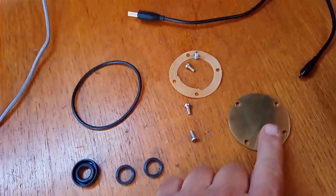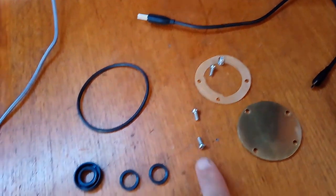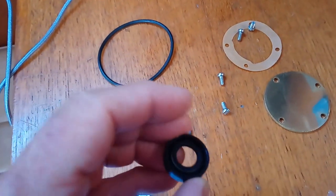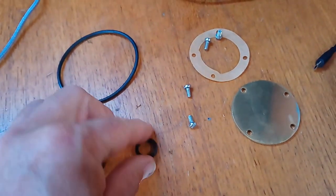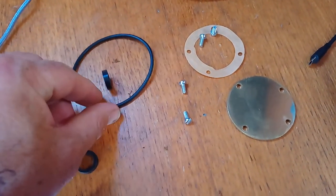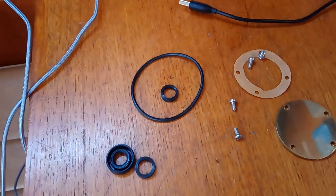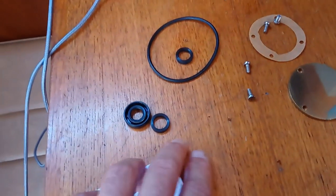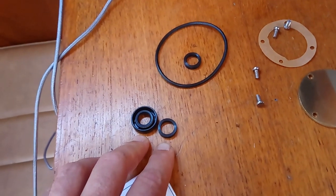The kit includes a new cover plate, new gasket, new screws, and I think I'm going to need these two parts. These others I think are for removing the pump off the engine entirely, and I'm not planning on doing that — I'm just going to replace the rubber seals on the visible side.